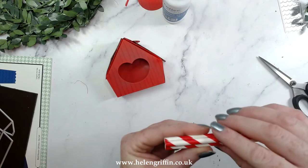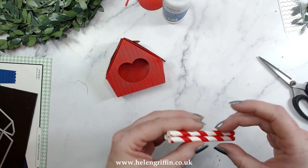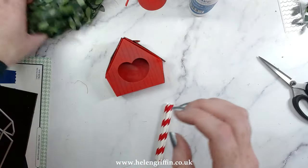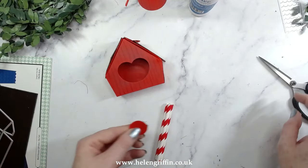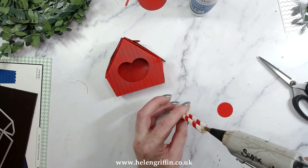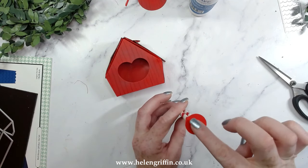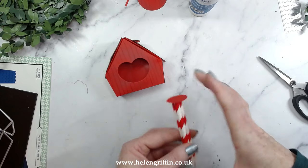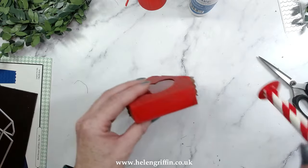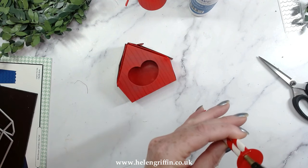Pop in one last straw — that is going to be my pole. For extra security I have some circles cut out — use your nesting circle dies or a circle punch. I'm going to add that on top to give a nice little platform, then glue that to the bottom of the pole. I think this is a one inch circle, which is just the right size.